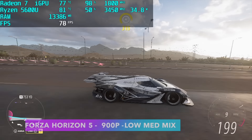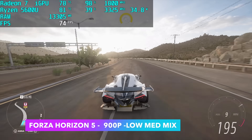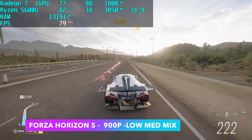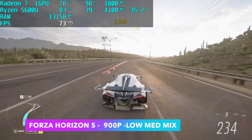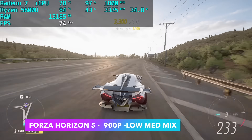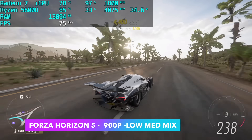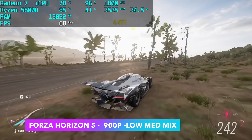Here's Forza Horizon 5 at 900p with a low-medium mix. This will also run at 1080p all low settings with an average of around 65 fps, but at 900p low-medium we can get an average of 71 fps. Pretty impressive — it's another one of those games that's very well optimized.